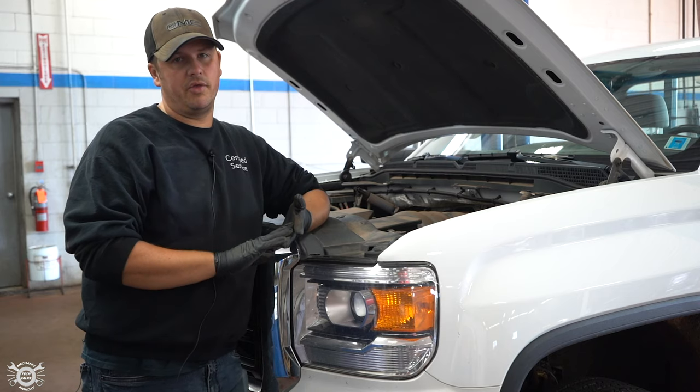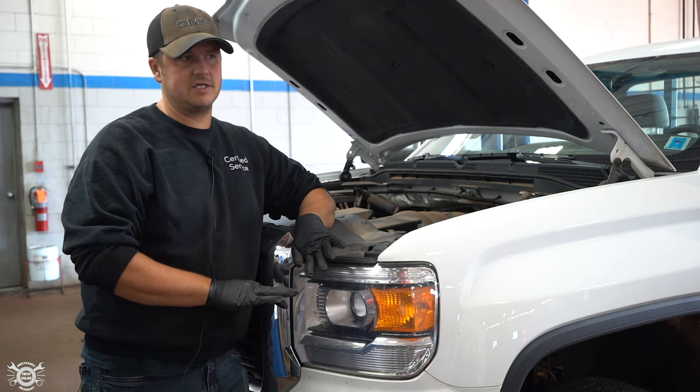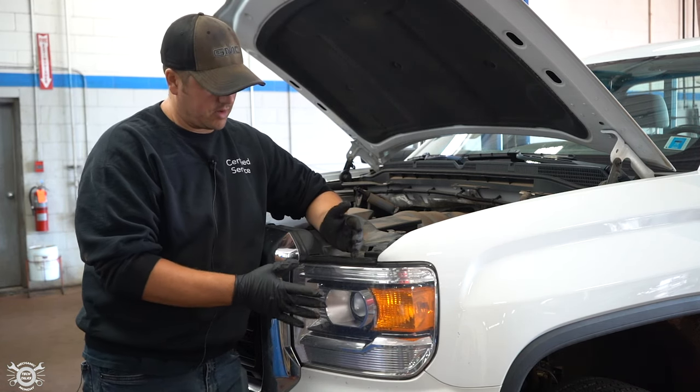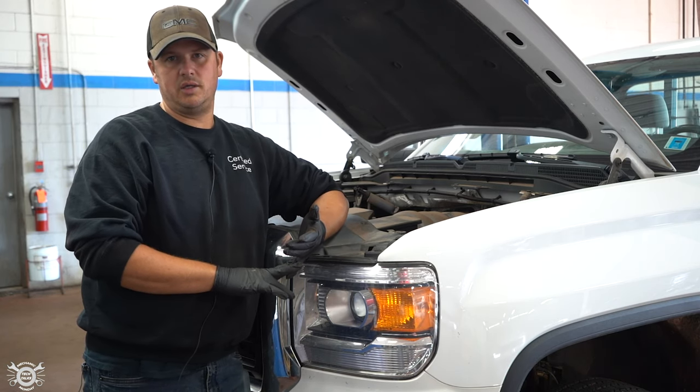Regardless of your make or model, they're all really similar in how you approach it. The first thing you need to do, if you've got a bulb out — whether it's a signal light, brake light, park light, or headlight — you want to make sure you've got the bulb you need.